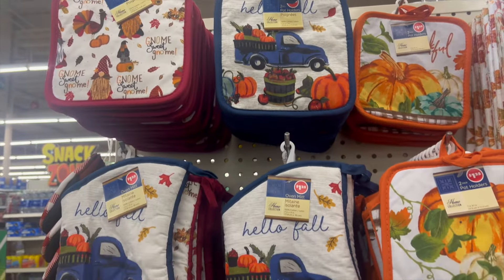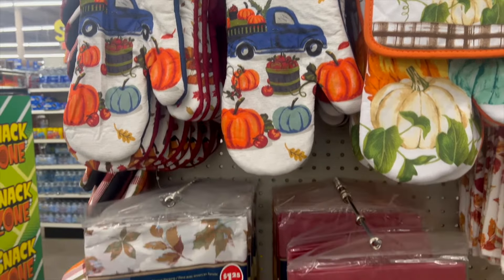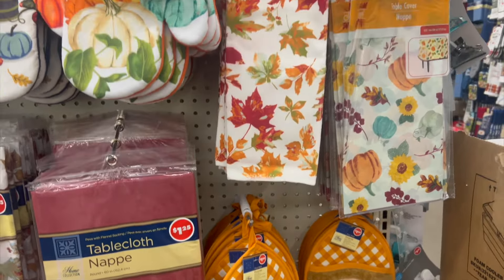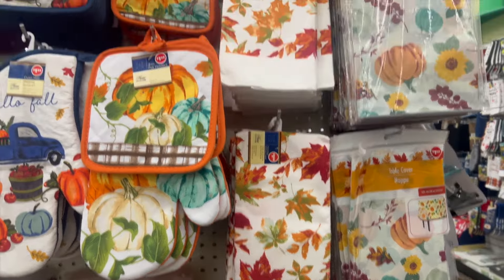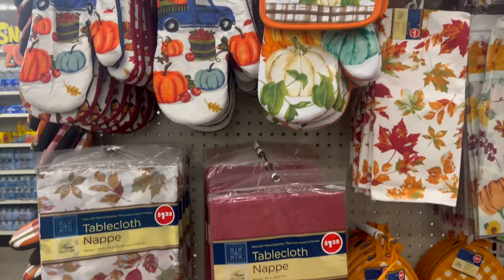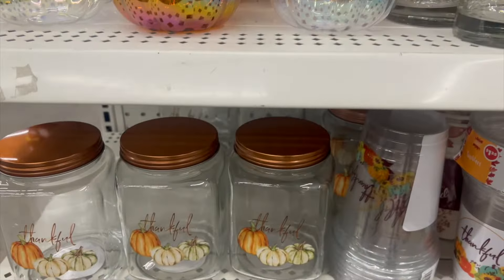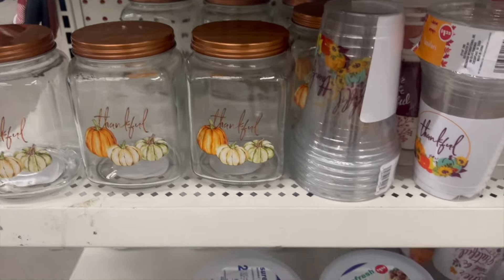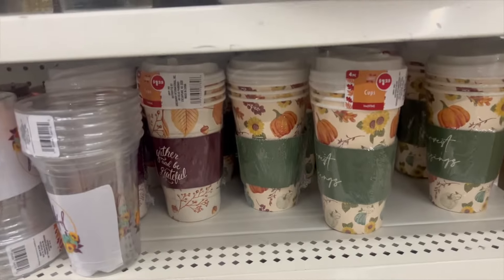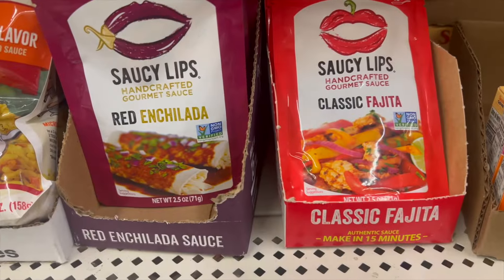Speaking of Thanksgiving fall, look at these kitchen items: the oven mittens, the tablecloth, the matching gnomes — so cute. You can mix and match to bring out your holiday decor. Look at those jars, thankful cups, plastic bowls, plastic cups, coffee cups — all ready food.